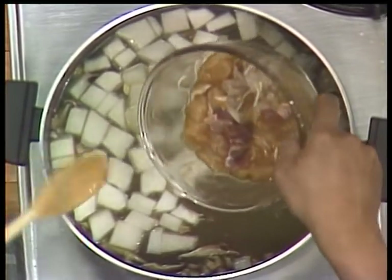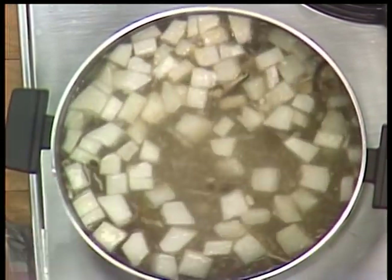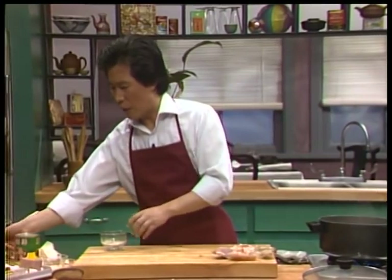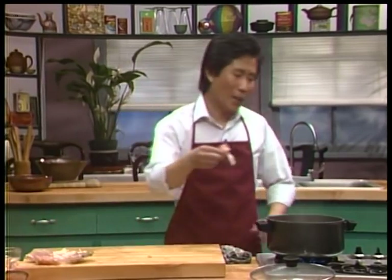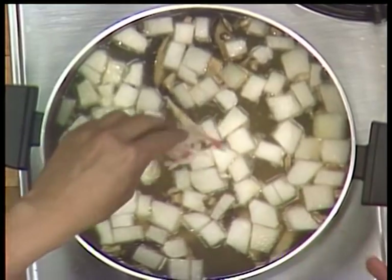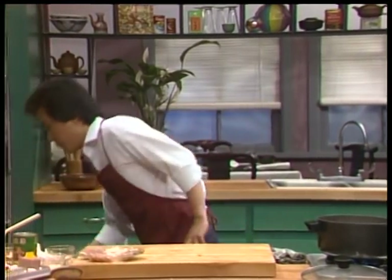Bring it to a boil. When you bring this to a boil, it doesn't take too long to cook, because you do not want to overcook them. Now you put the crab meat in at the last minute, when it's almost done. And when it's done, you're going to serve it in this bowl — let me show you.